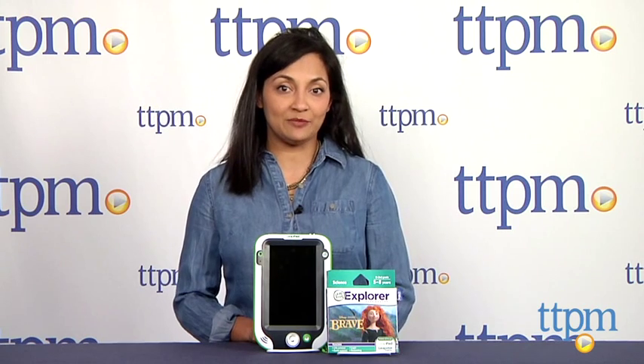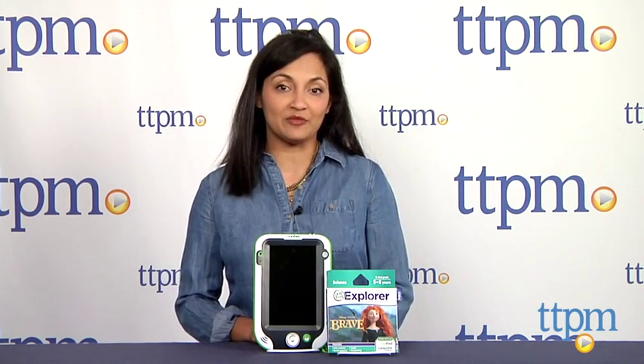For more information, come check us out at TTPM or download our free app, Shop for Kids, by Time to Play Mag.